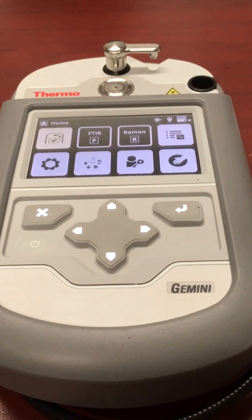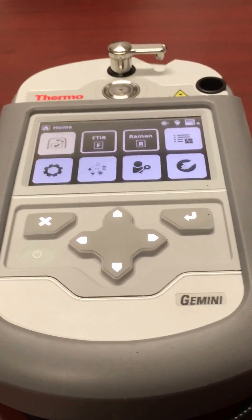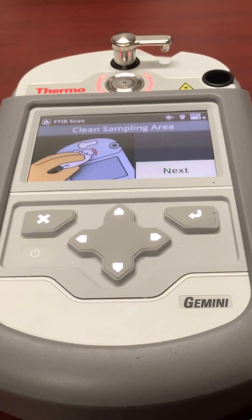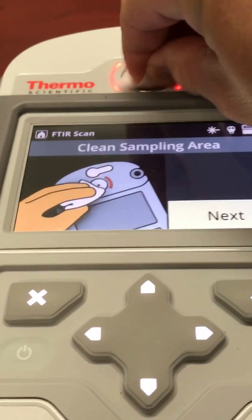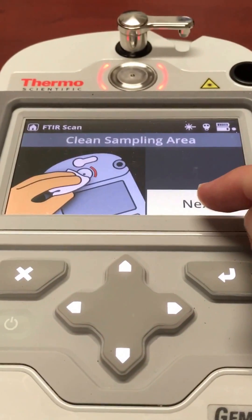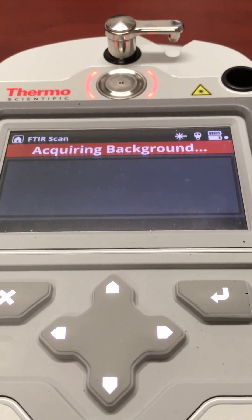To test a sample on the FTIR portion of the Gemini, first I hit FTIR. You can see the little space location lights up. I clean it with an alcohol wipe, then just hit next. It's looking at the background fluorescence.